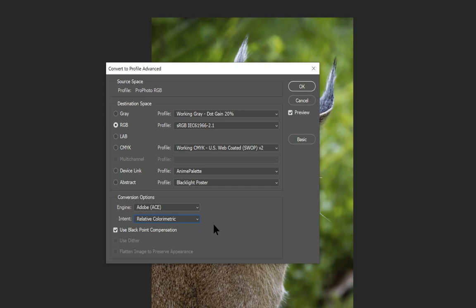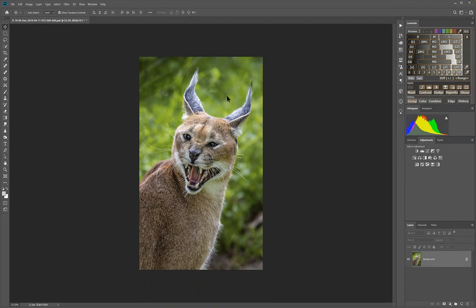Relative colorimetric leaves most colors as you see them and translates out-of-gamut colors — those that don't fit in the sRGB color space — to ones that do. Perceptual moves all colors around to gain an overall perception of correct color balance, which can be useful with very saturated photos, but that's usually not the case. Choose relative colorimetric most of the time, keep Use Black Compensation checked, and click OK.